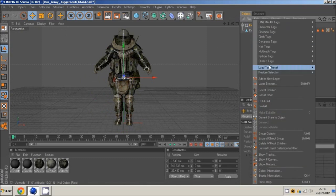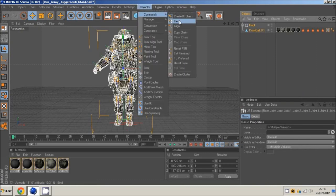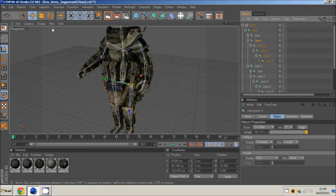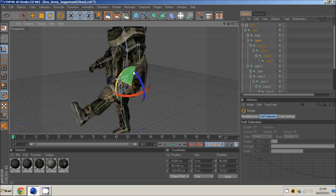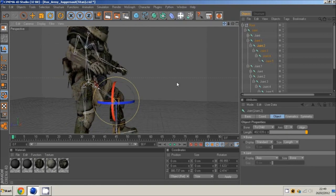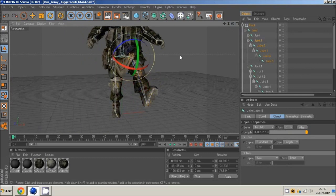Once you've done that, right click, go to select children, hold control, select the model, then go to character commands and bind. This connects them together, so once you grab his left leg you can animate him — choose his knee and you can make simple walking animations. That's how to rig him.